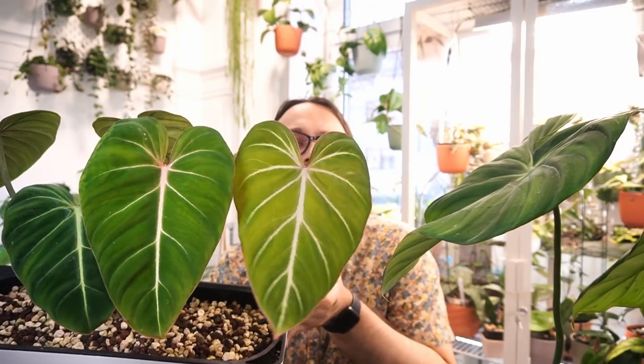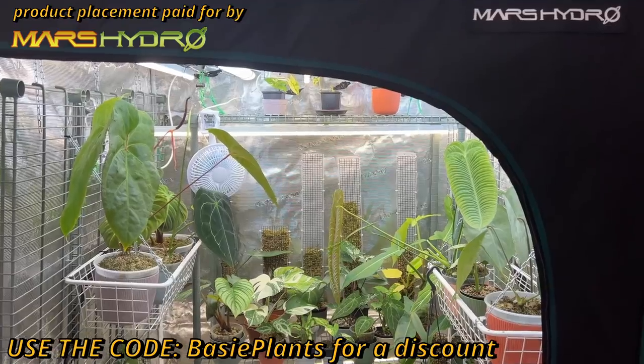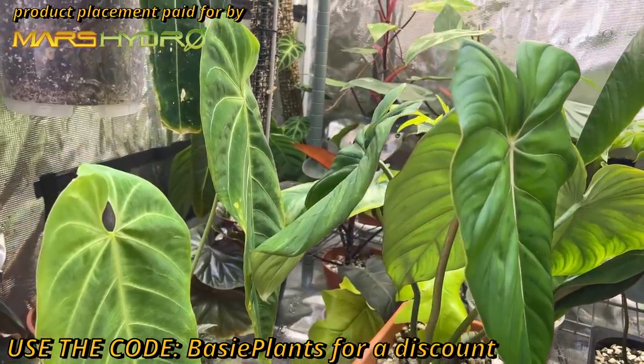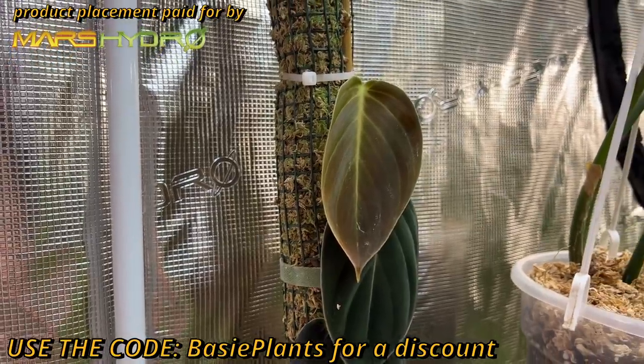As it gets larger there is a bigger difference in veining — I've seen the adult plant at my friend's place. All three of these plants grow in my Mars Hydro grow tent and they did really, really well. They're always on the lowest level because the grow light is very strong. Dean McDowell hasn't been in the tent for a couple of weeks — I was rearranging and I kind of prefer it outside, though it takes up so much space.